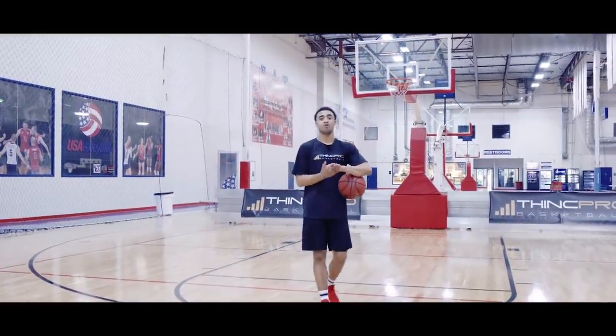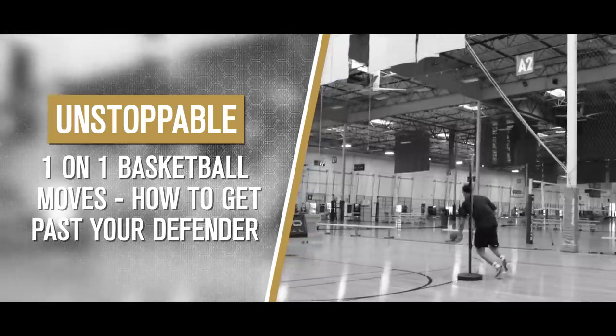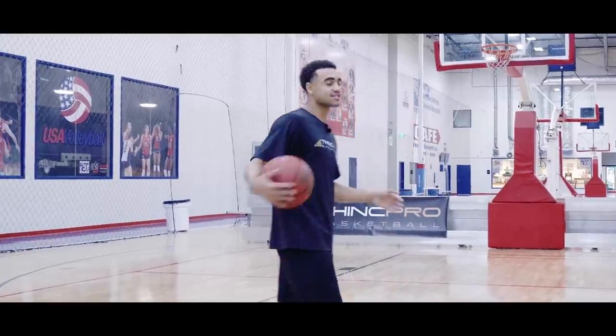What's up Hoopers? It's Coach Alex from Think Pro Basketball and in today's video we're going to go over some one-on-one unstoppable moves to help you get past your defenders. Let's get started.